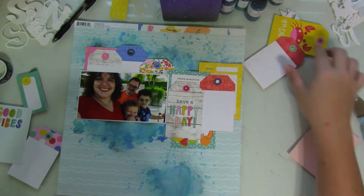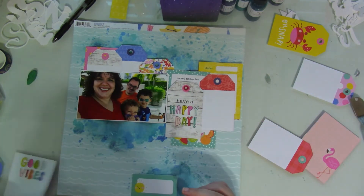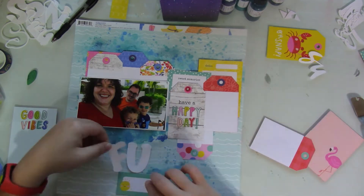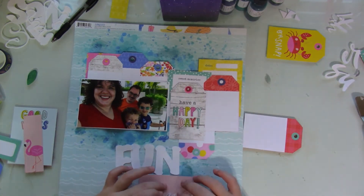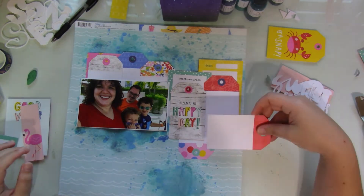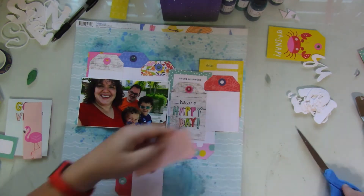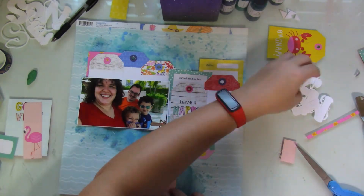Here's the part where I figured out that I'm not going to be able to use the leftover fun title because it just looked too busy. I try to make it work — I start by adding a tag and trim it up a bit. I add this little piece of one of the cut-aparts to pull out some of the pink and red from the top towards the bottom.